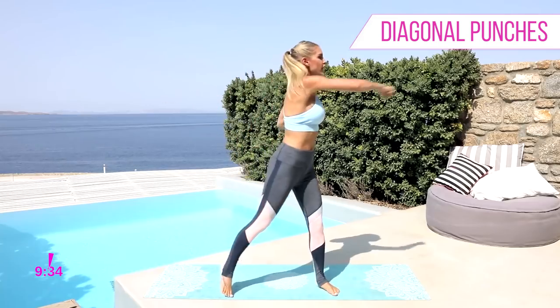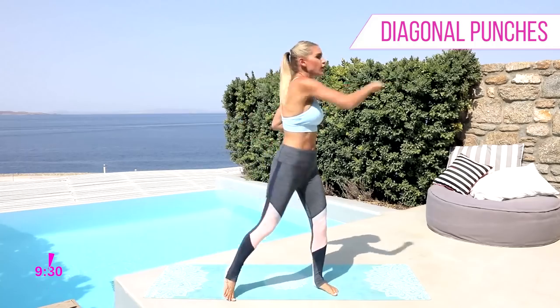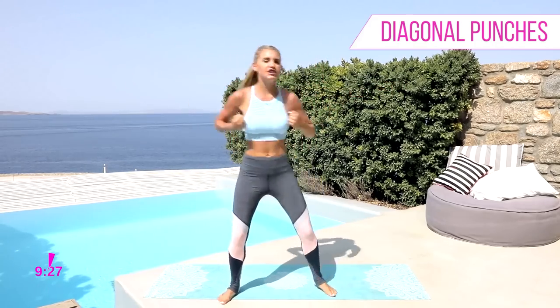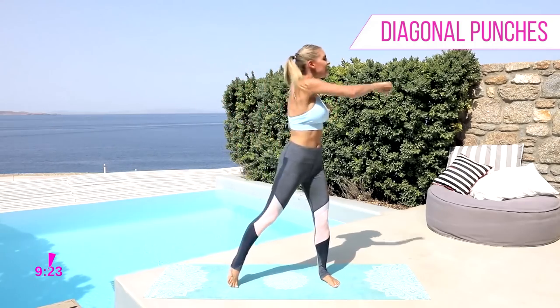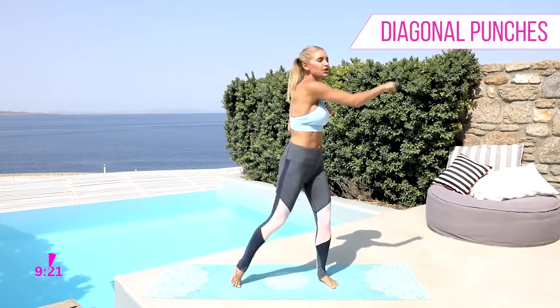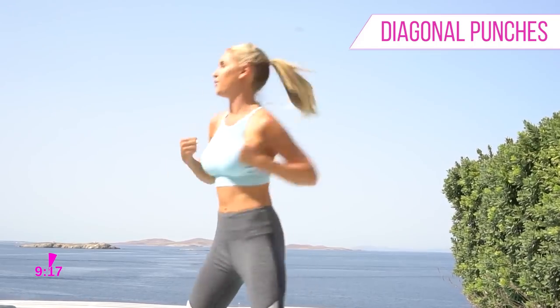Really punching across — you're gonna twist that body as well, working those obliques. While we get started, just give me a nice little smile. Smiling is gonna release those endorphins and just make you feel like you're enjoying the workout, even if sometimes you're finding it a little bit difficult.